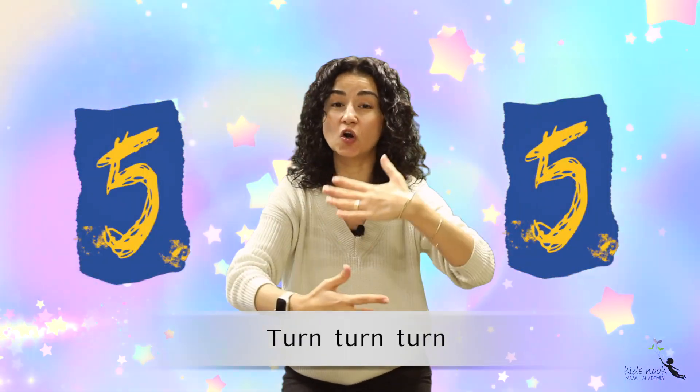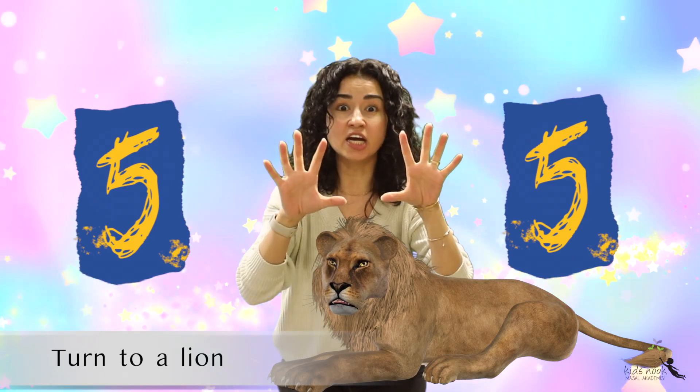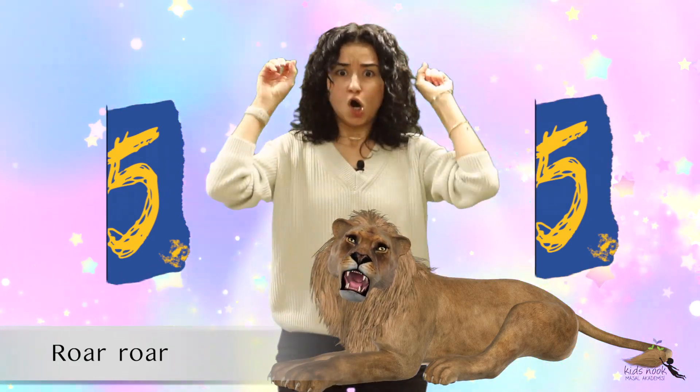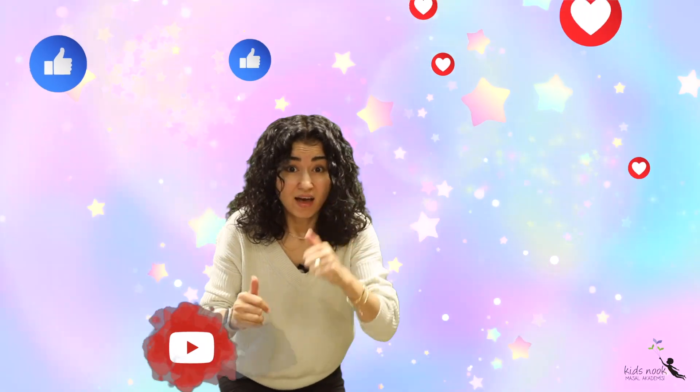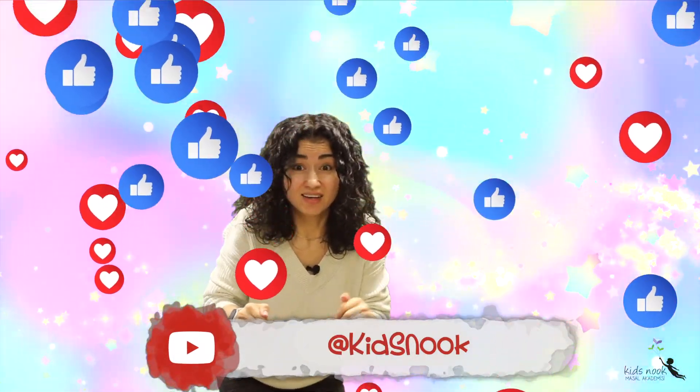Five fingers, turn turn turn — to a lion! Did you hear a lion? Like and subscribe to our channel. I'm off!